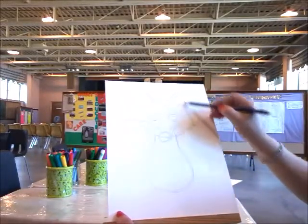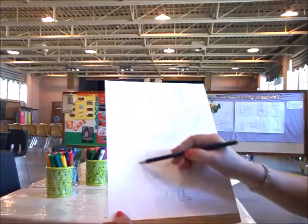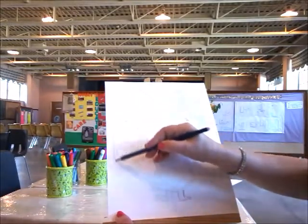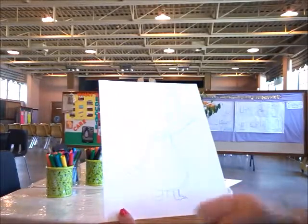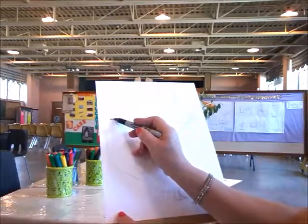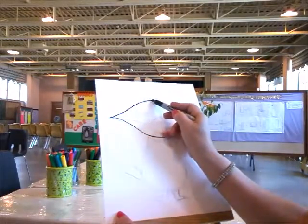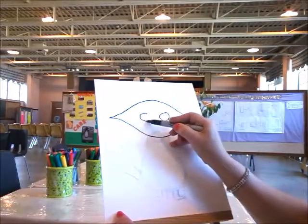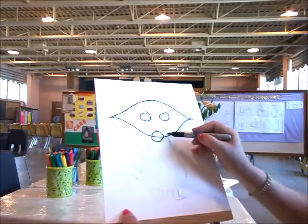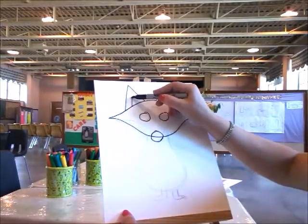We're making two triangles for the ears, then go down to the legs, and then we're making a tail. Now I'm going to trace this one more time with a marker to make it easier for you to see the lines. Let's start with a smiley face at the bottom and another smiley face at the top, then make two circles for the eyes and a third one for the nose. Make two triangles at the top and then two little triangles inside.